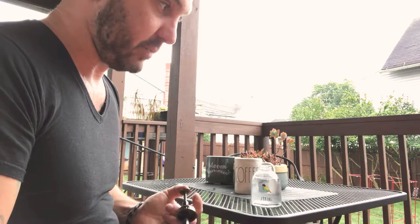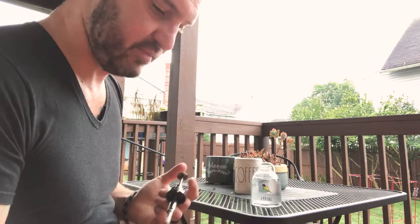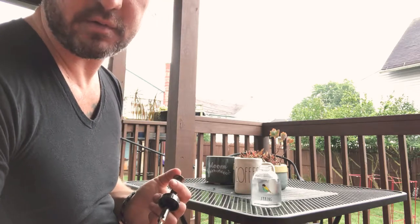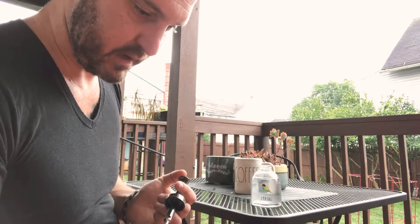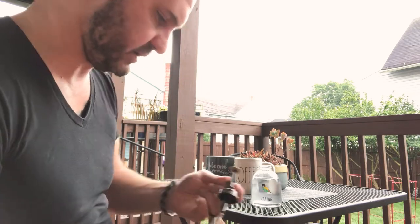It did work pretty well as a hand soap dispenser — obviously the soap comes out, so you've got to make sure you have your hand in front of it. But we decided to bring it out here on the porch and use it for our plants. And again, it did stop working, so I decided to look into it.